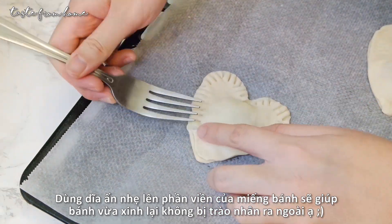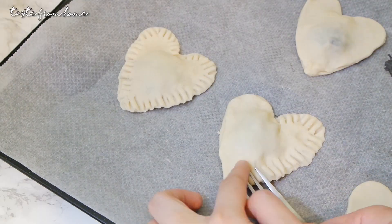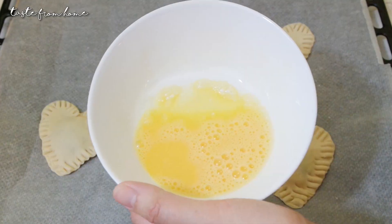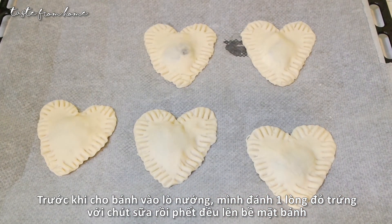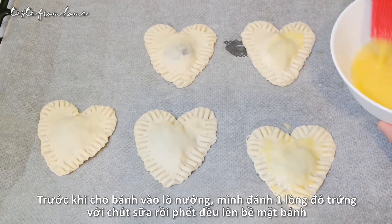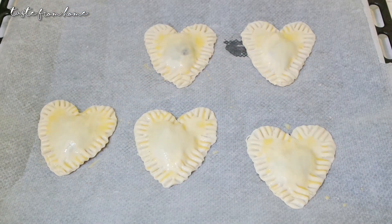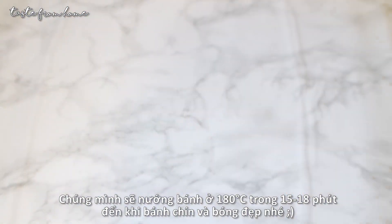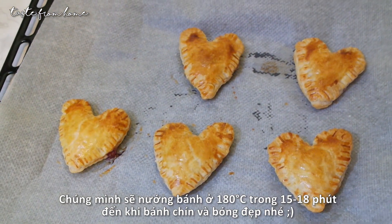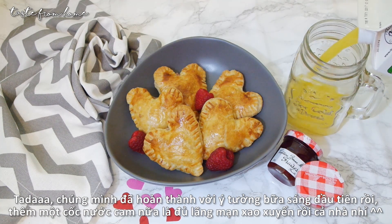Before putting them in the oven, whisk an egg yolk with one teaspoon of milk and brush it on top of each pie for that beautiful golden color. We'll bake them at 180 degrees C for about 15 to 18 minutes until fully cooked. Look at these — aren't they beautiful! Garnish with some fresh berries and don't forget a big cup of orange juice for a perfect and romantic breakfast.